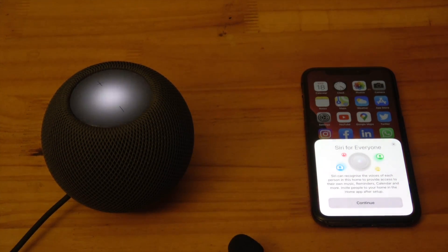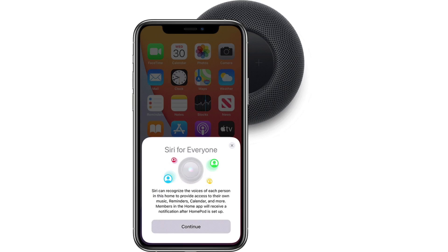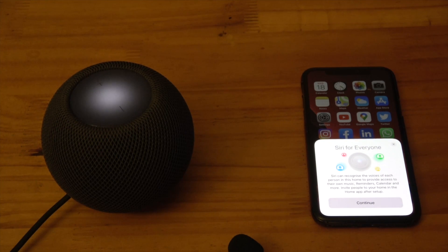If you share a home with others, Siri can recognize their voices too, allowing them to have access to their own custom music, calendars, and other personal information. After HomePod is set up, they will receive a notification about this. Select Continue.